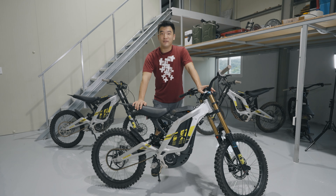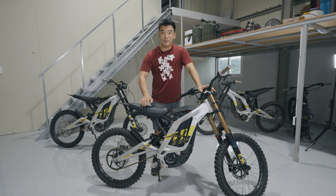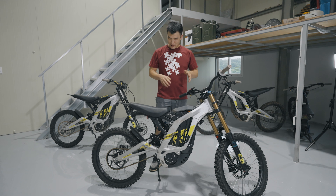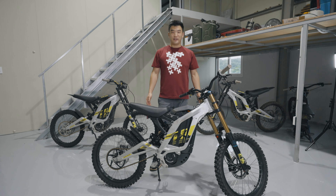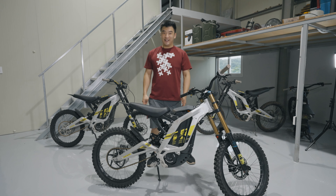This is my one-year review of my Suron. A lot of you have watched my build videos, comparison videos, and modification videos. Today I want to show you overall things I would have done differently if I started over. There is one thing I really regret not doing, and in case you forgot about my bike, I don't show it that often.